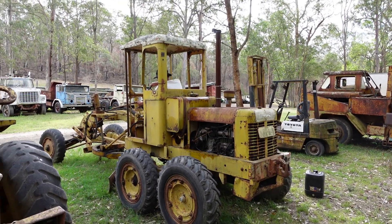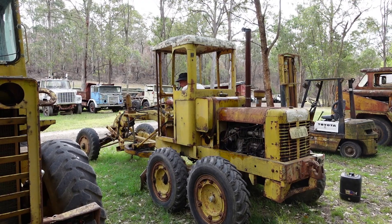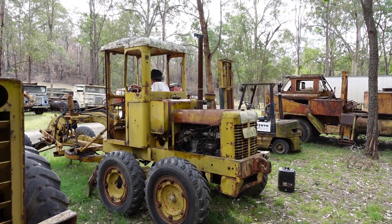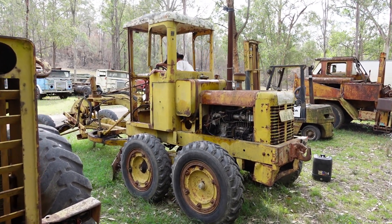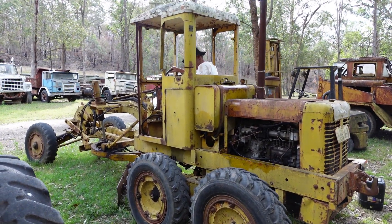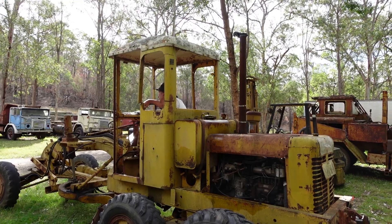The only thing I haven't hooked up is the brakes — it's got hydraulic brakes on each wheel but it's also got a transmission brake on the front of the transmission. I might just hook the pedal up to that, but we haven't needed them yet. It's just another thing — you get them going and you don't. The battery was flat, so we've got another battery in it and we're going to try this one.